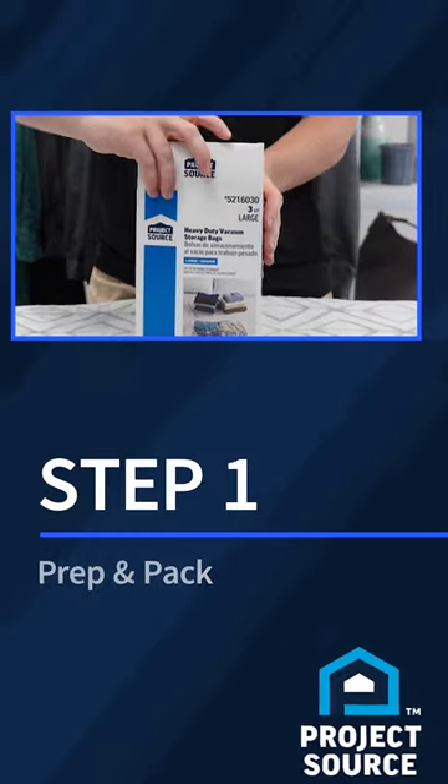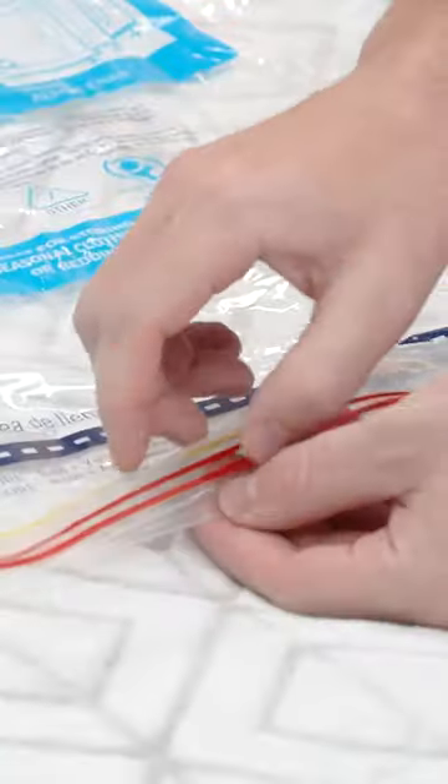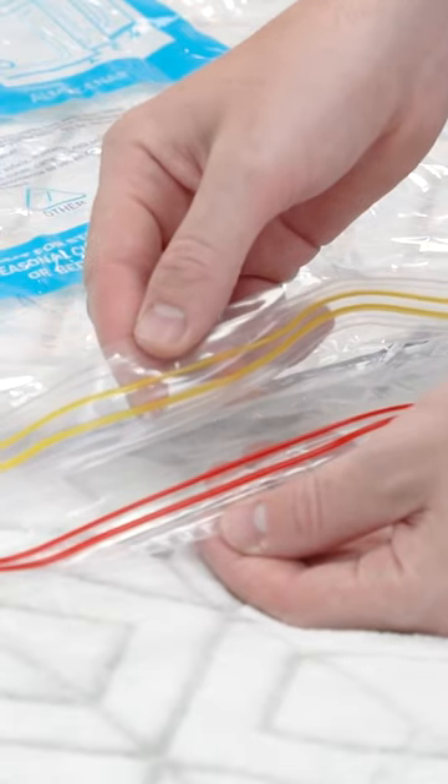Step 1: unpack your compression bag from the box and spread it out flat on the counter, table or floor. Next, separate the two sides of the zipper and open the bag.